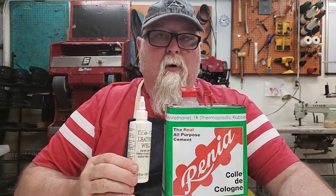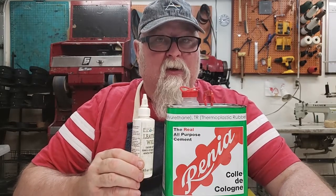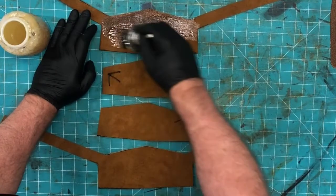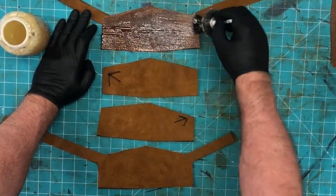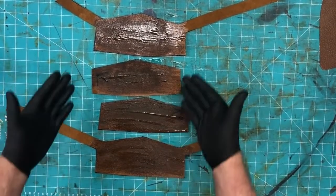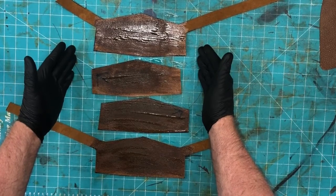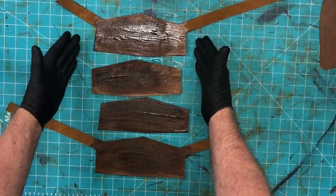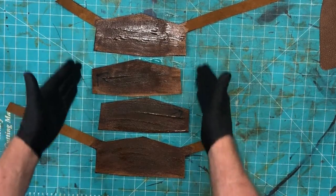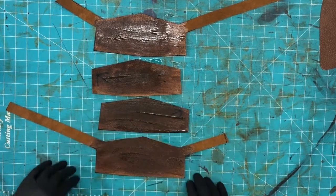Contact cement works like this: both surfaces are treated with wet glue, the glue dries to a tacky state, and the two pieces are applied together using pressure — usually a hammer is preferred. I've applied contact cement to each piece, focusing on the outer edge most because if the outer edge fails, the whole piece fails. Because this is a heel piece and it's oil tanned, the can instructions say to double or triple glue — so we let it dry, glue it again, glue it again, let it reach the right tackiness, then bond with a hammer.